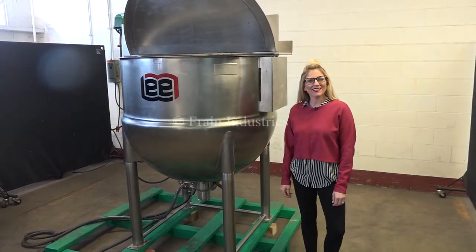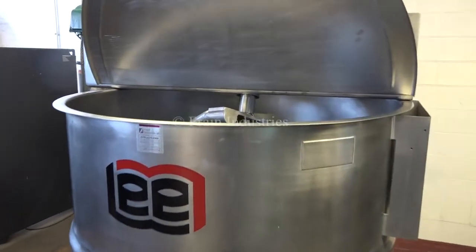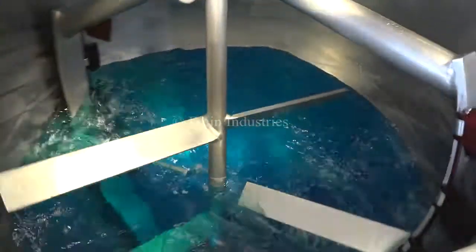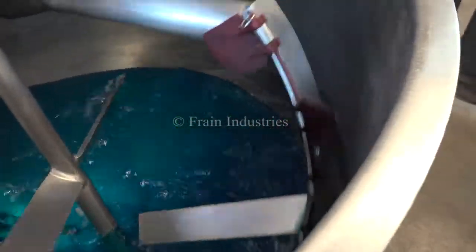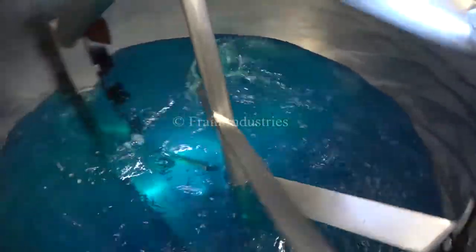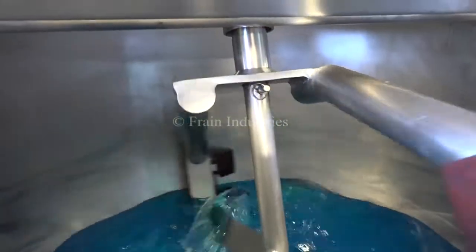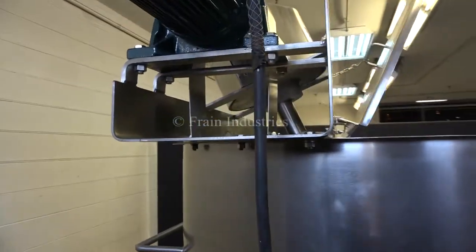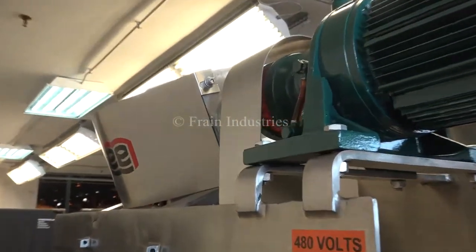The voltage is currently set to three phase, 40 volts. The basic power we need is 40 volts, the load is 60 volts, the load is 20 volts, and the high speed is 25 volts.